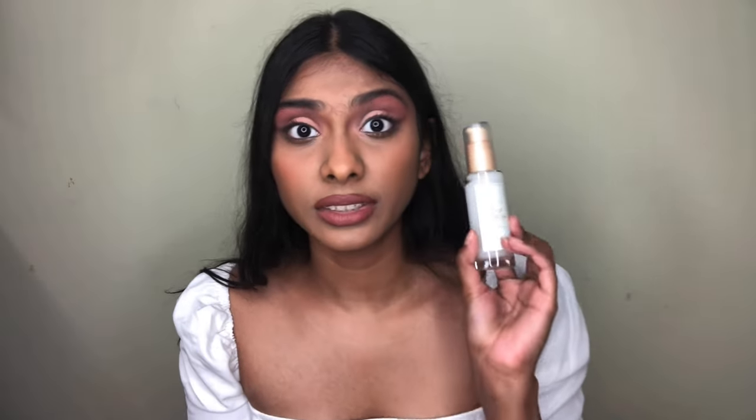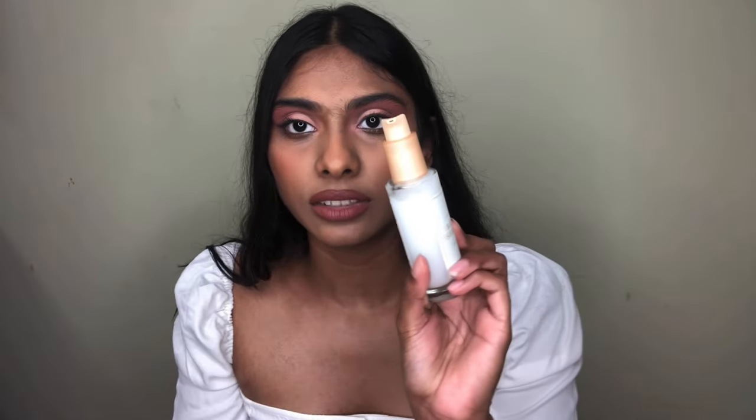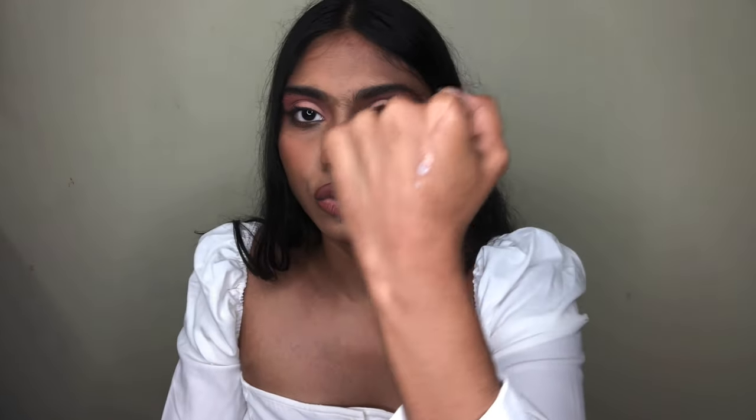The next product is the I'm From Rice Serum. I tried this one earlier and just fell in love with it because it has a really nice texture and gives you a very glowy, shiny, supple skin. I've repurchased it many times — this is maybe my third repurchase. It's white because it has rice extract in it and it comes with a pump. It's very moisturizing and when you apply it, it gives you a real glow from within.